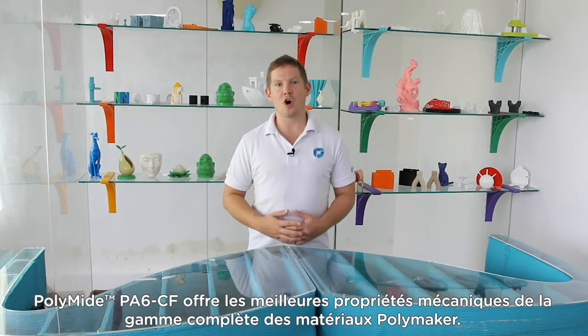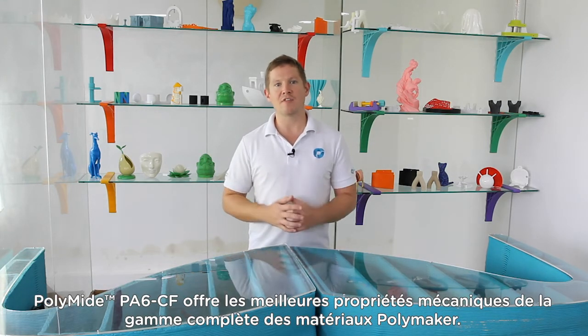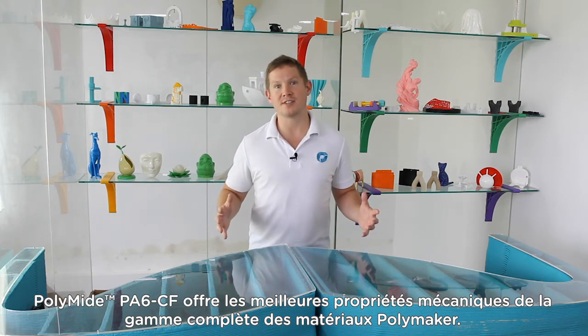Polymide PA6CF offers the best mechanical properties from the full range of Polymaker materials.